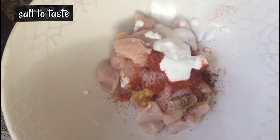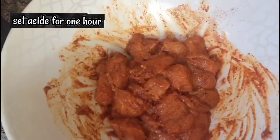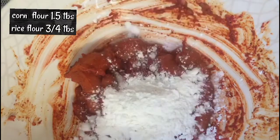Mix it in a pan. Now we're going to make a marinade. Add 1.5 tablespoons of the marinade and mix it with the cornflour. Let's mix it up.